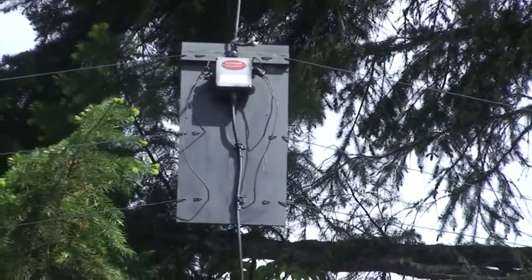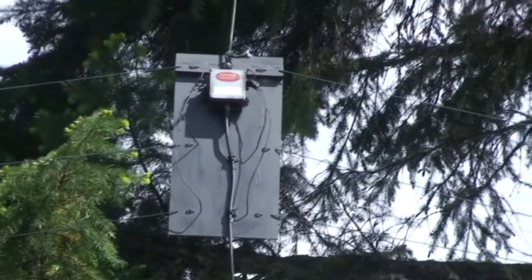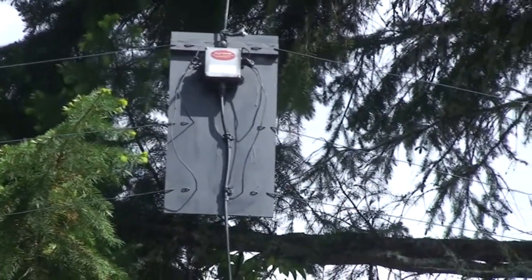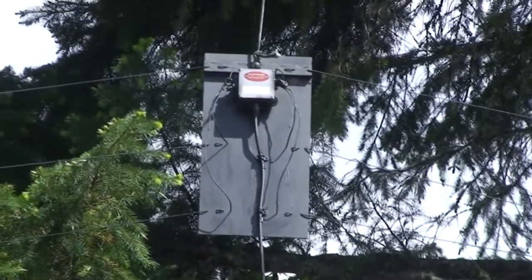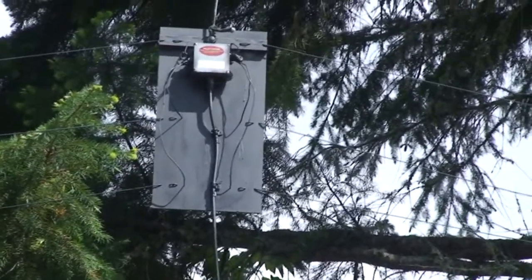This is for Pete, K7PP. I've kind of mimicked his fan dipole — his was on 80, 40, and 20 meters. This one is 160, 80, and 40, and it doesn't do too bad of a job.